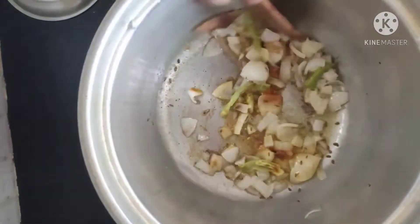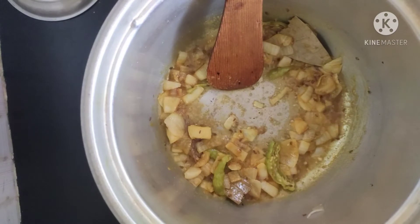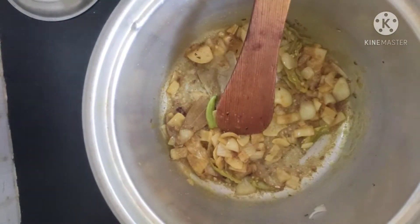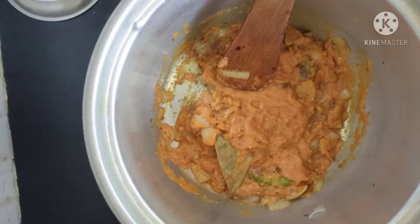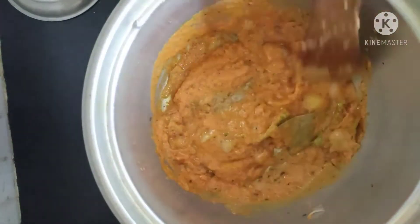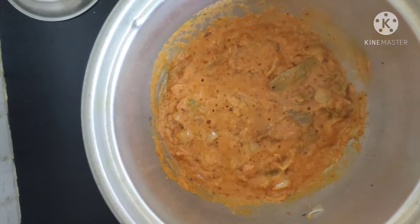We will put the gravy in for 2-3 minutes. We will put the masala in the middle. We will put the shrimp in the middle. We will add the salt.